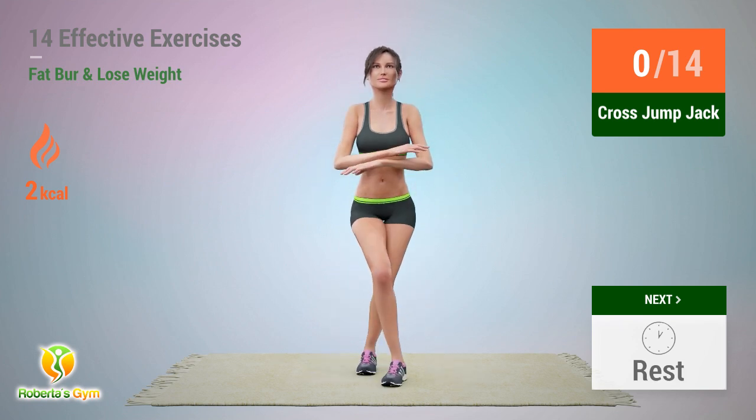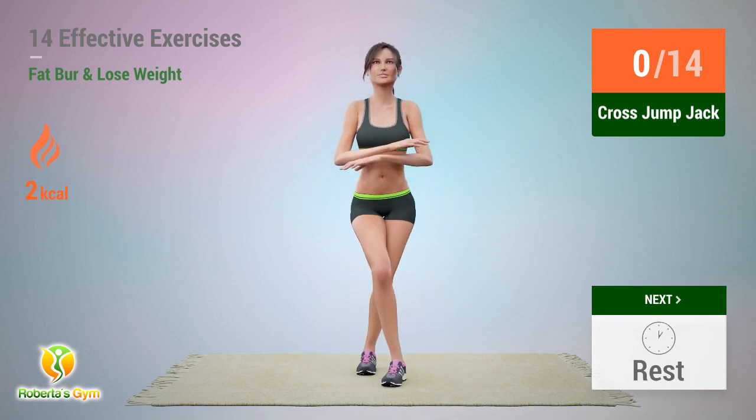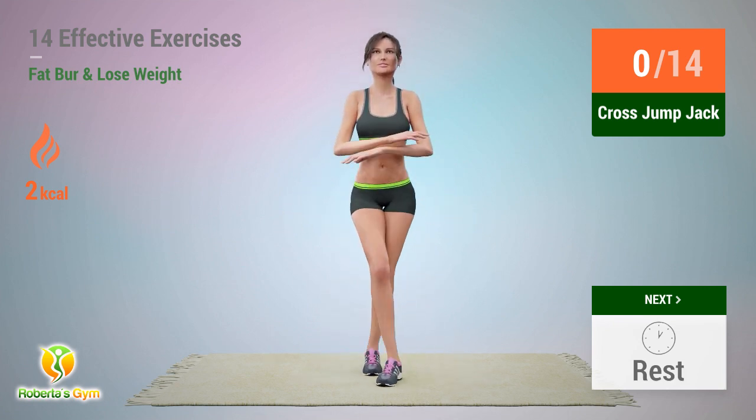Up next: cross jump jack. In 5, 4, 3, 2, 1 — go!